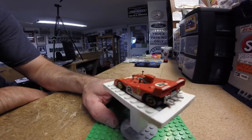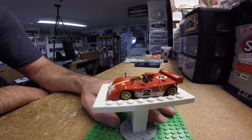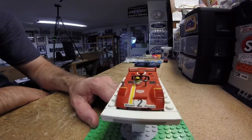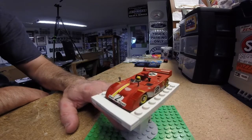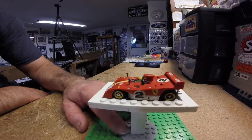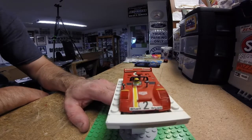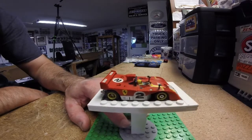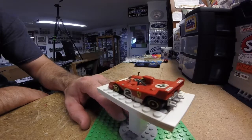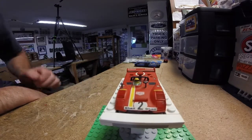You've got the Ferrari prancing horse on the side, the Scuderia shield on both sides, and the number — the number on each side is painted on, and then the one on the back is also painted on. Everything else is decaled. This is a beautiful car. To hear a real one of these — the flat-12 in the back — the grunt sound that motor makes in real life is insane. If you guys go to the Petrolicious YouTube channel, he has a video of one of these cars at full chat and it is just a gorgeous sound.